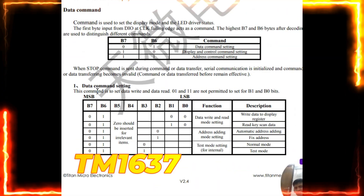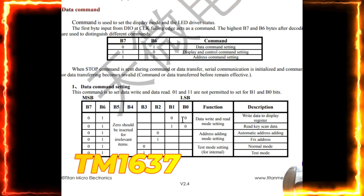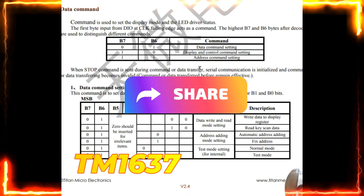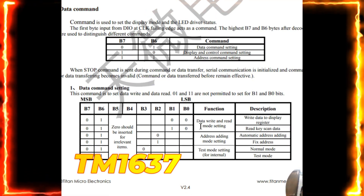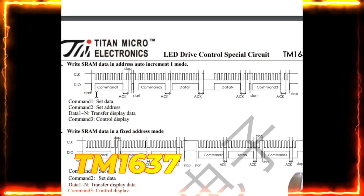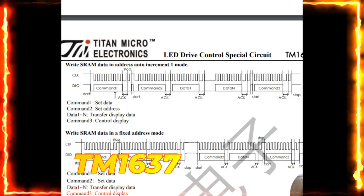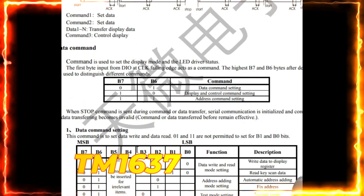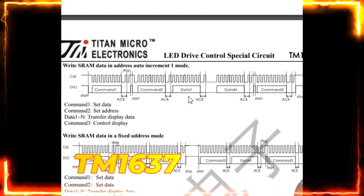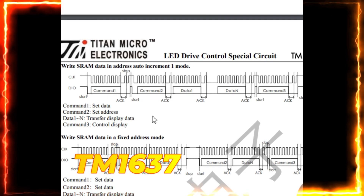For the data command setting, B7 and B6 are 0,1. You configure whether to write to or read from the register and set address indexing using these 3 commands. The protocol works as follows: first, drive the data pin low — that is the start condition. Command 1 sets the data command (data command setting). Command 2 sets the address (which channel to write). After that, you write the data for what you want to display on segments 1, 2, 3, and so on, followed by the stop command. This is how the protocol works — it is not I2C.